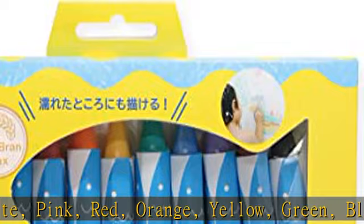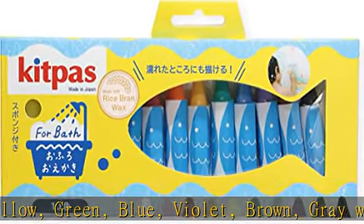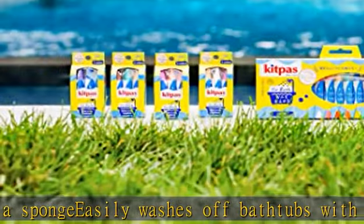Kitpas float and will not disintegrate in water. Designed with tiny hands in mind, these hexagonal shaped Kitpas are easy to grip. Please note: although Kitpas for bath are designed to draw directly on wet surfaces and bathtubs,